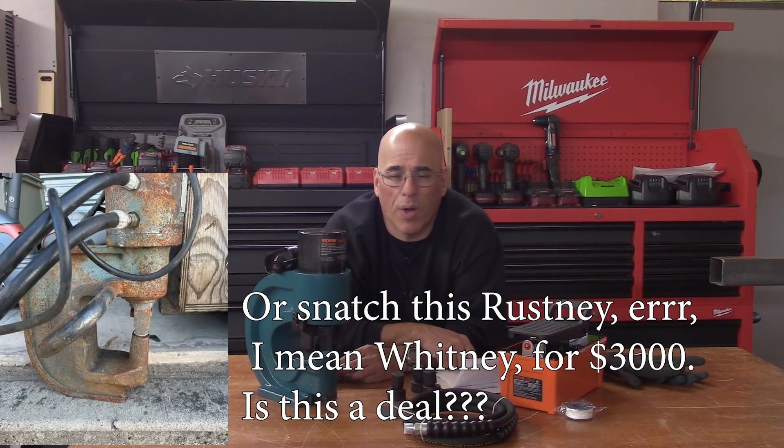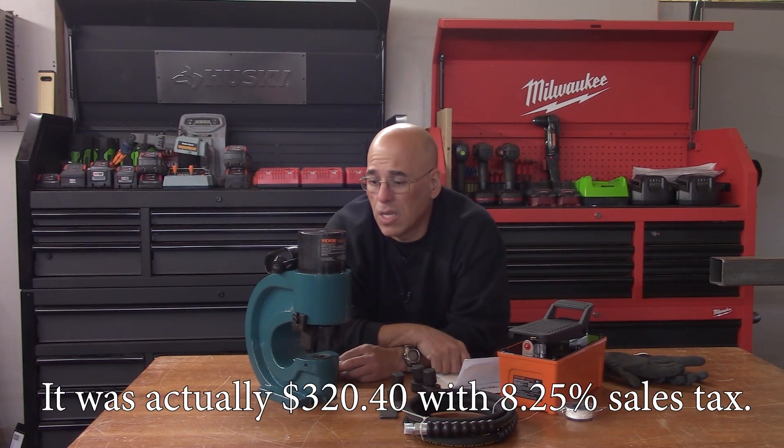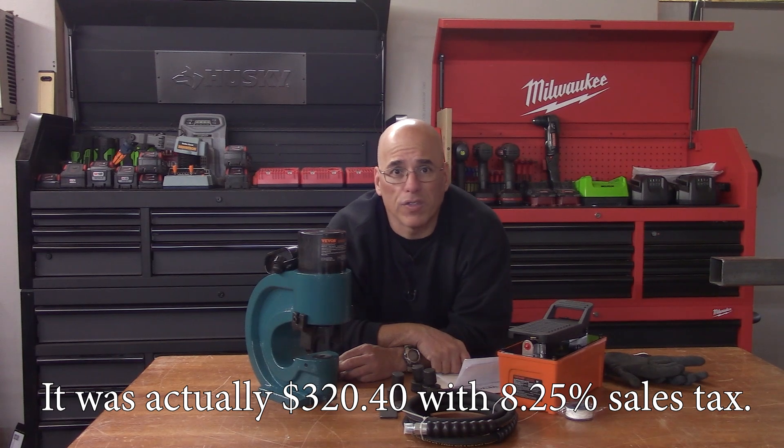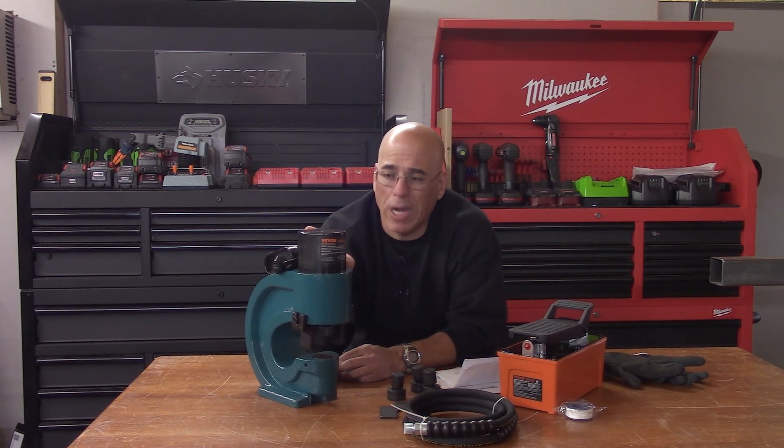If you want to look for a used one, getting one of these used is probably going to be a thousand bucks — maybe eight hundred if you get lucky. And they're old; I have no idea how beaten they are. But this whole thing is less than three hundred dollars. I got a few gift cards on my Christmas list, and this was a tremendous opportunity to get a hydraulic hole puncher for less than three hundred bucks.